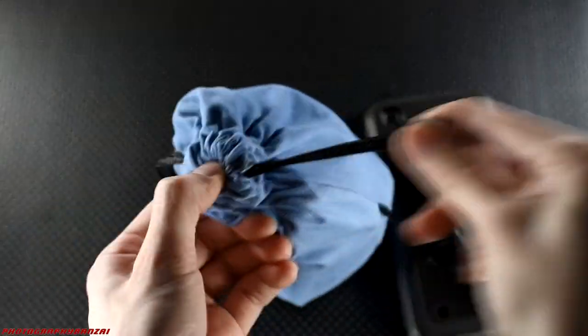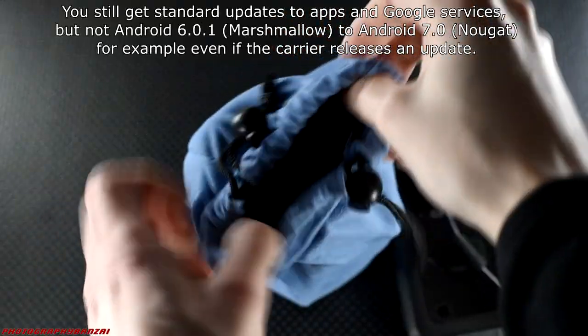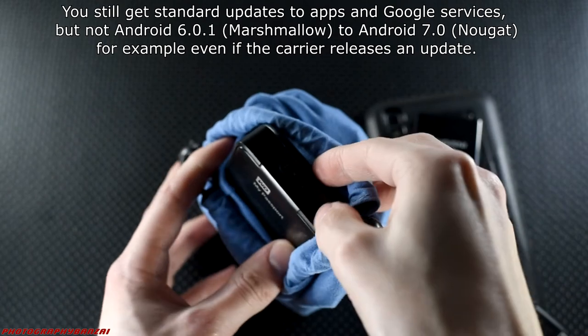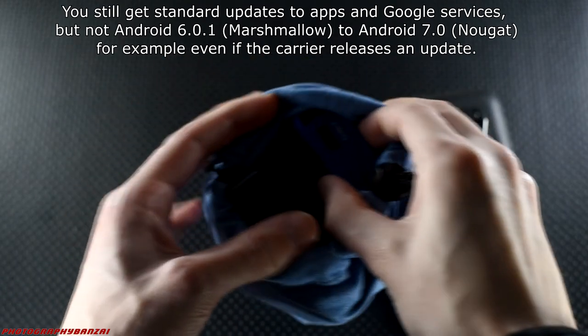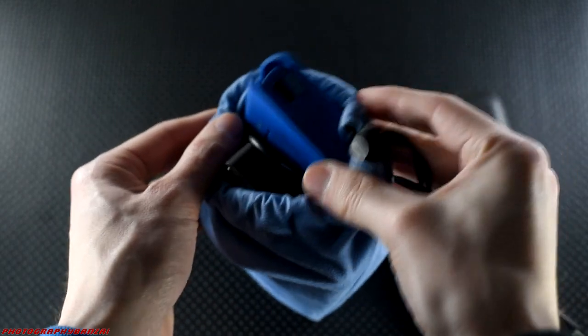A big negative here is that this specific phone is locked to a prepaid carrier, so I won't be able to get Android updates in the future if they do come out, because I don't use that carrier anymore. But besides that, really a nice little device — I think it's gonna work out well.